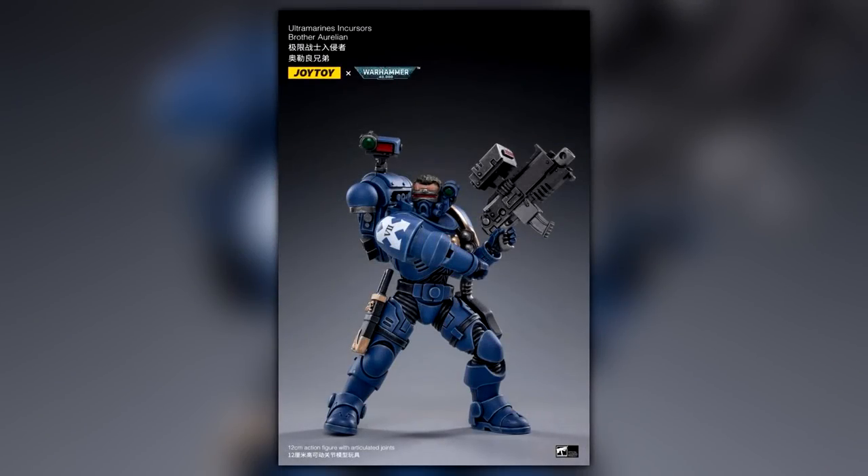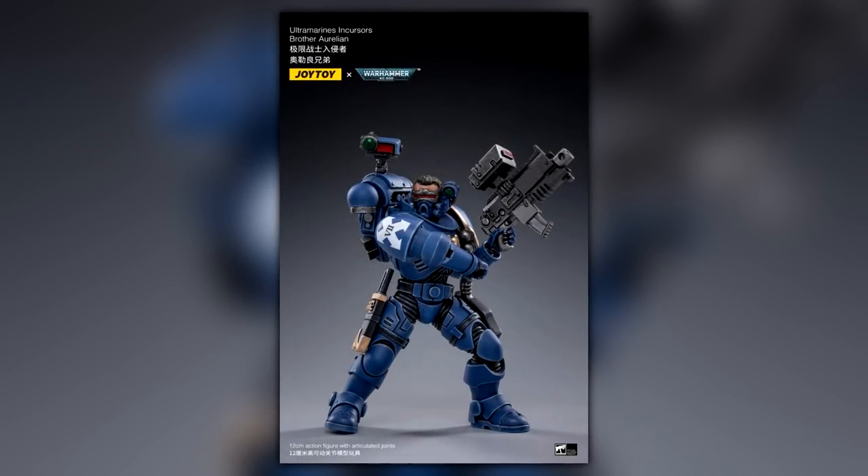Hello everyone and welcome back to another video. Hopefully you are having a great day. What I want to talk about today is JoyToy.